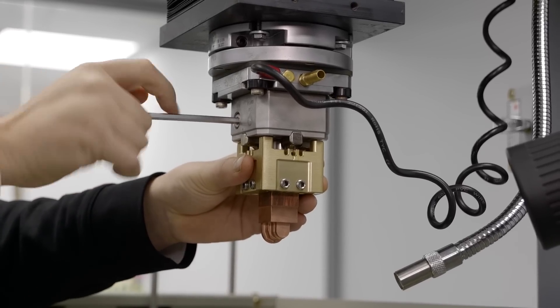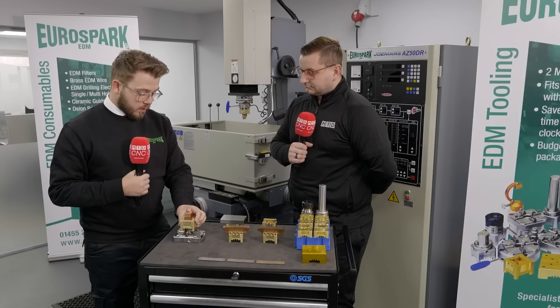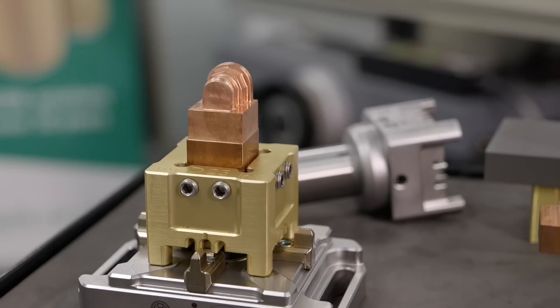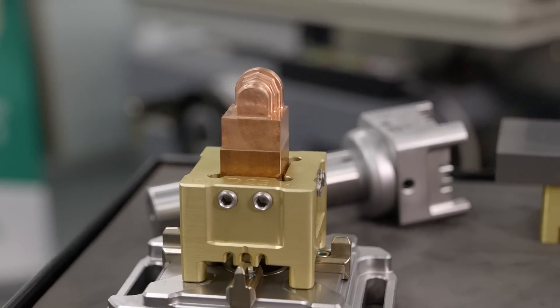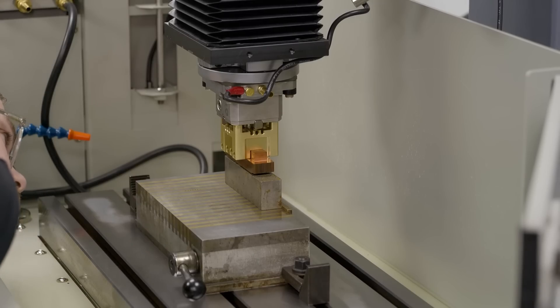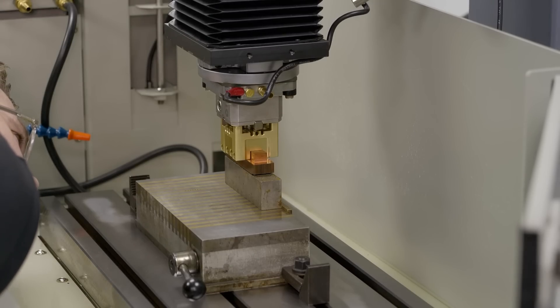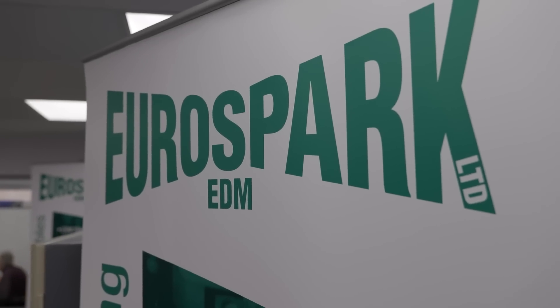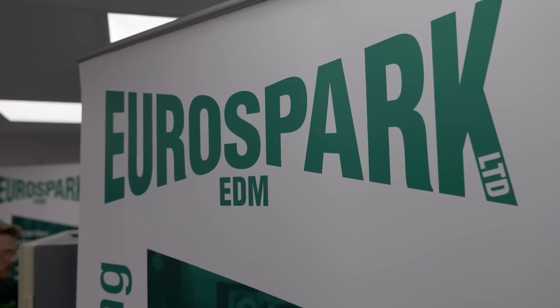When you come to spark, your electrode comes straight off your mill, onto your machine, and it's just a case of tightening an Allen screw and away you go. I like that there's no clocking up, because as you know, some people it can take a minute, some people can take an hour — so it makes it so much simpler if you can just put it in and tighten it up.